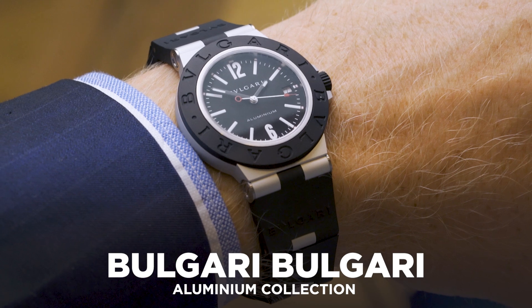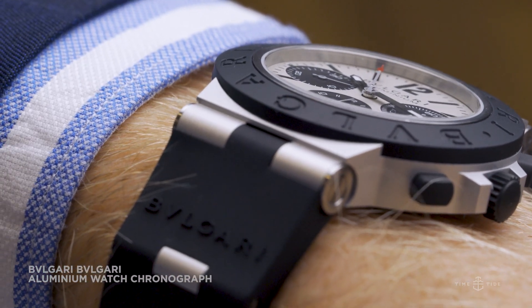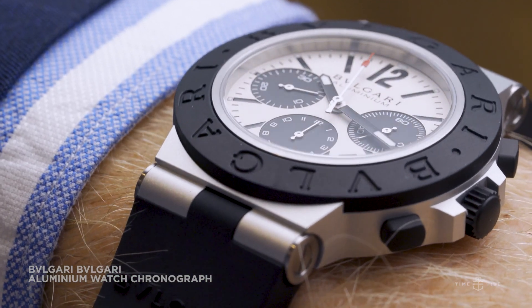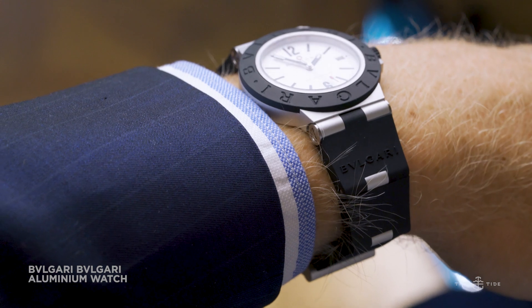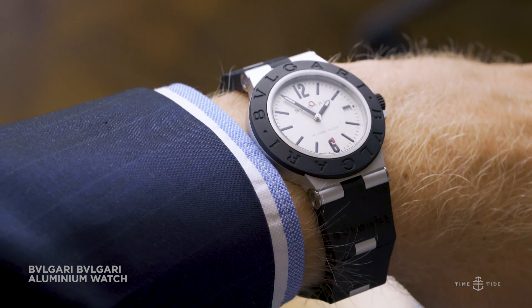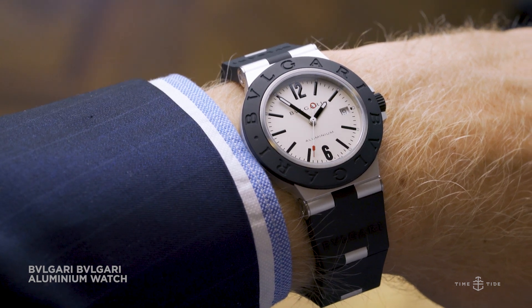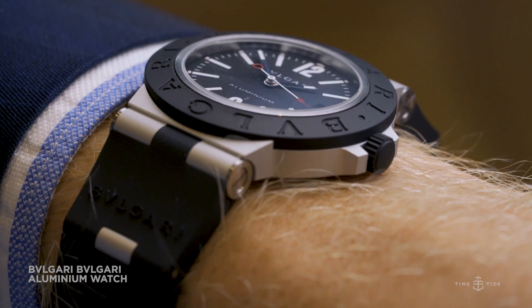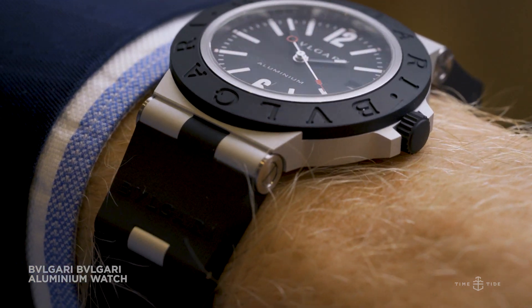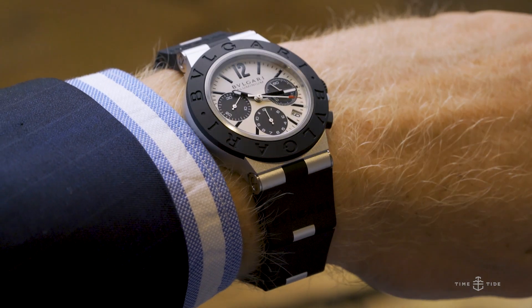The Bvlgari Bvlgari collection has always been my least favorite in the entire Bvlgari range, and the reason is simple: branding. So much branding — branding on the bracelet, branding on the bezel, branding on the dial. It's as if Bvlgari is worried you're going to forget what the brand is on your wrist. So when a new Bvlgari Bvlgari collection was announced a couple of months ago, I was not exactly the first one to download that press release.